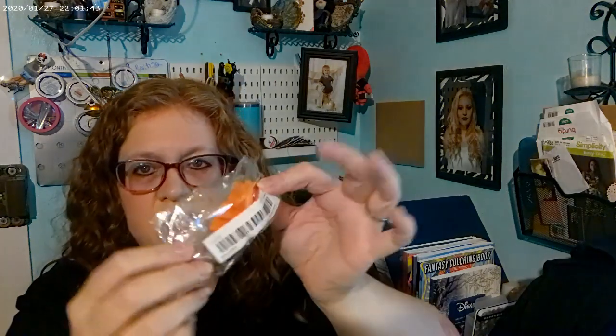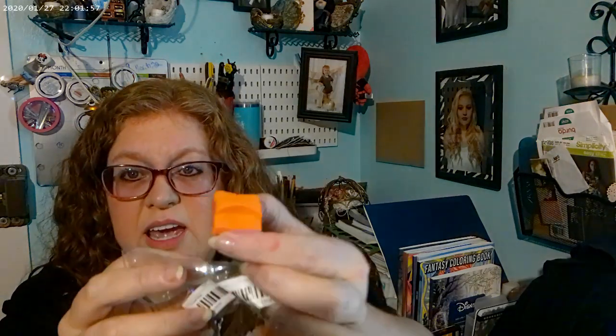I got this for my paper trimmer — I'm going to test it out after I get off here. It's supposed to be compatible with the Fiskars brand, it came with two blades, and I think it was like two bucks. That costs a lot more than two dollars at Hobby Lobby.